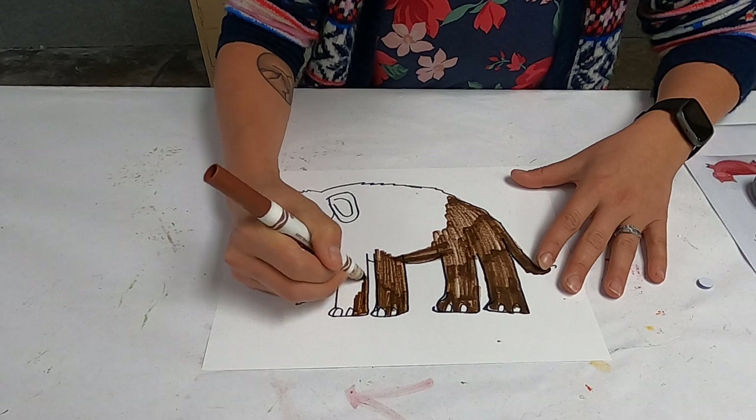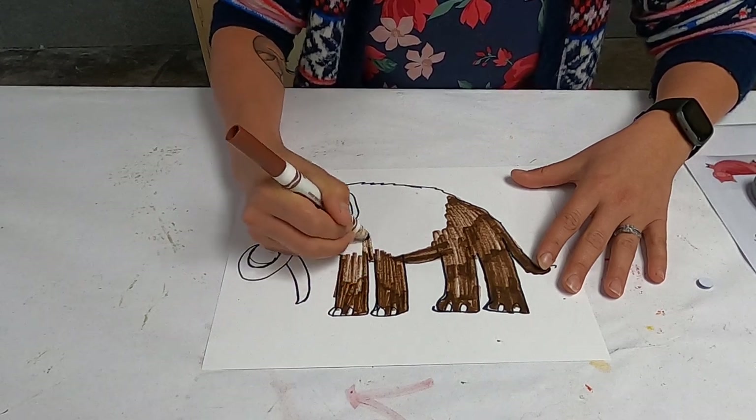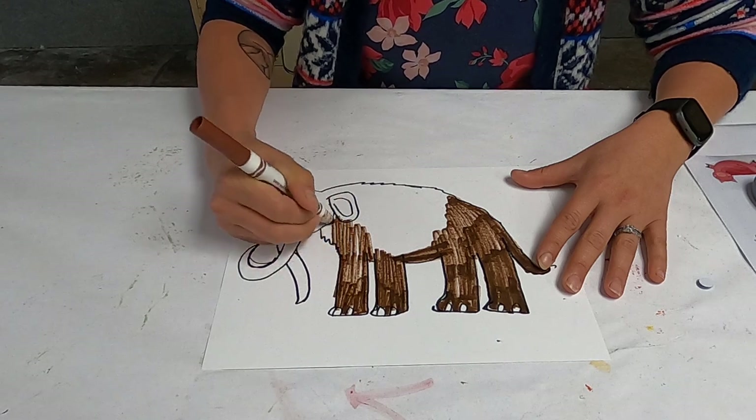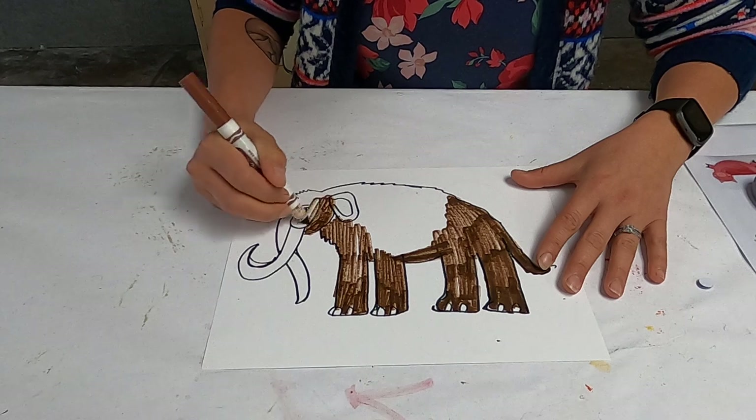You're also going to need some glue. Glue sticks will not work for this — you'll need either hot glue, Elmer's glue, or tacky glue. If you use hot glue, of course be careful and use supervision.